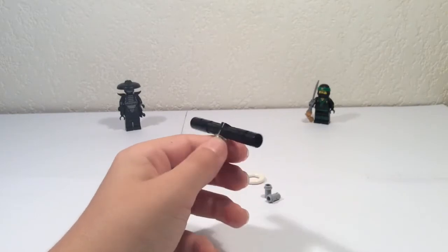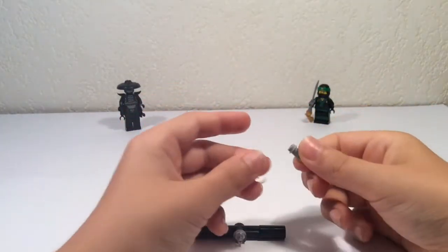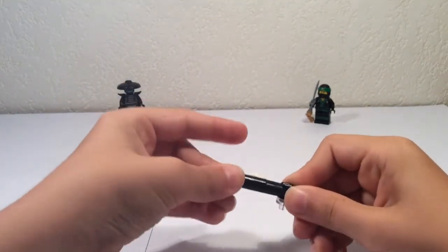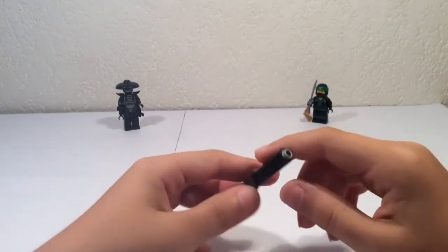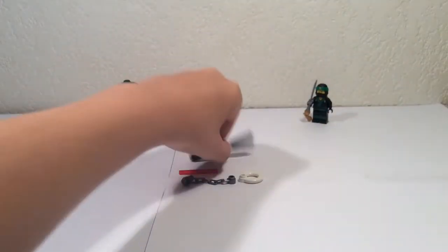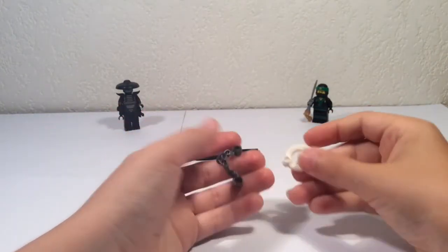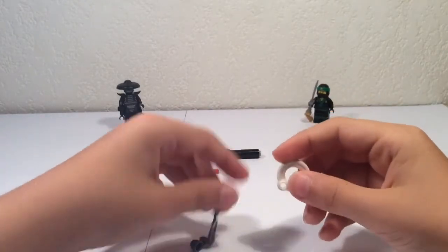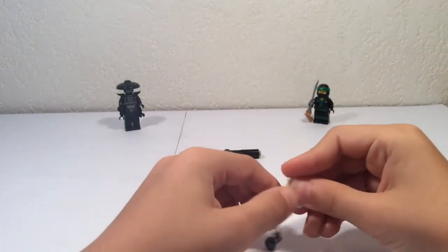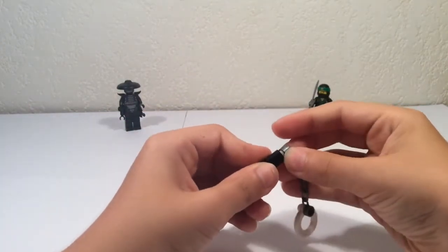Now you've got something like this. Then you take two more of these and you put them at the end of each circle — I don't know what it's called, but yep. Now you have this. For the keychain you need a chain, a grey piece, and a toilet seat — yep, a toilet seat — to represent the keychain chain like this, and you put it at the end like this.